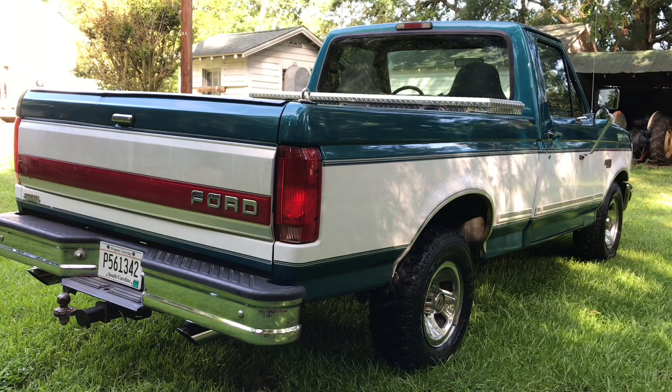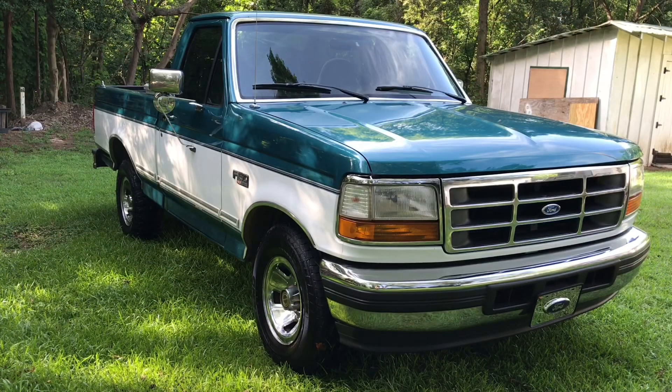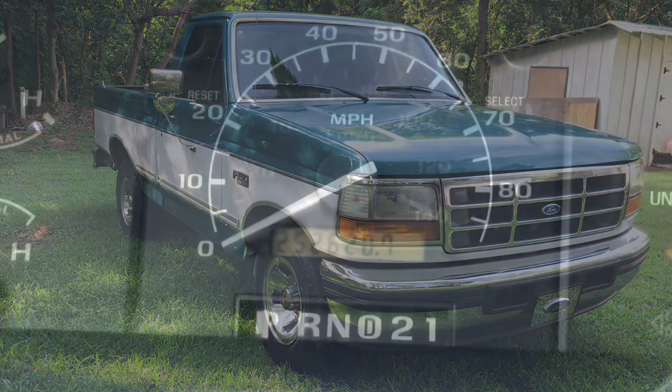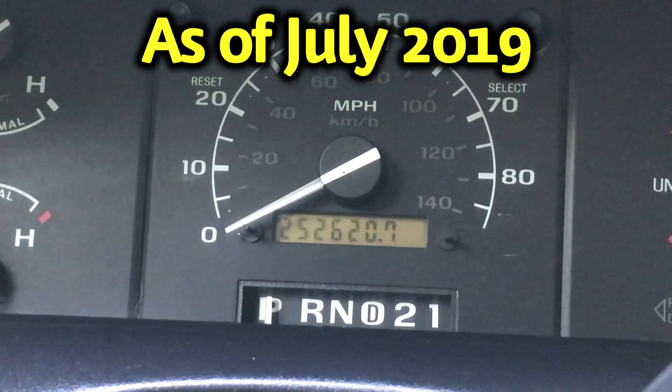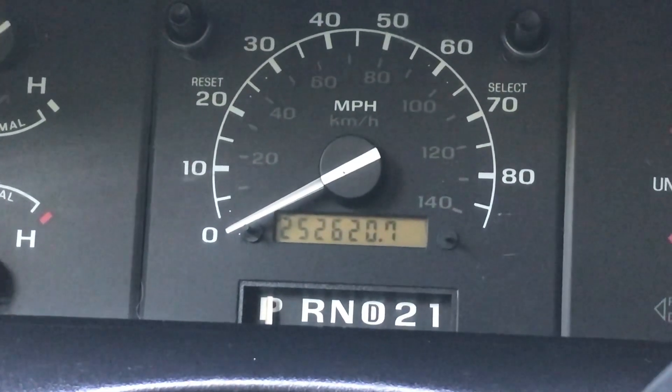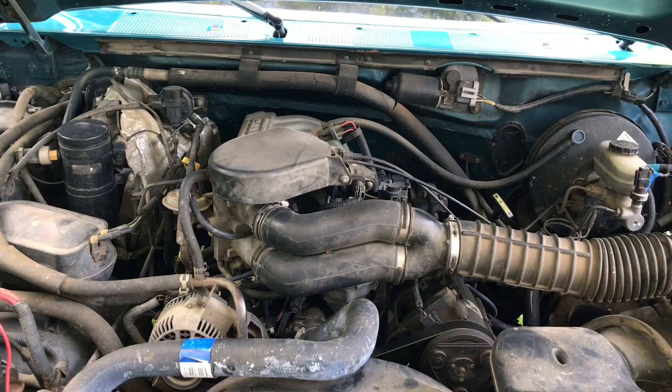Here's a look at the other side. This is the original mileage on this truck — it has the original engine and transmission. The only work that has been done on this engine is when I had a coolant leak around the timing cover. While I had that apart, I went ahead and replaced the timing chain set and the water pump.